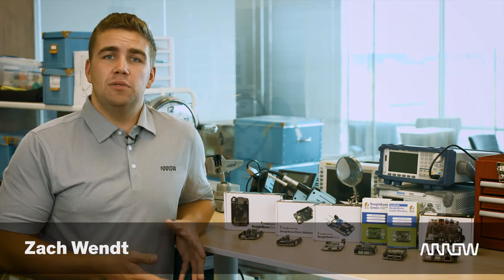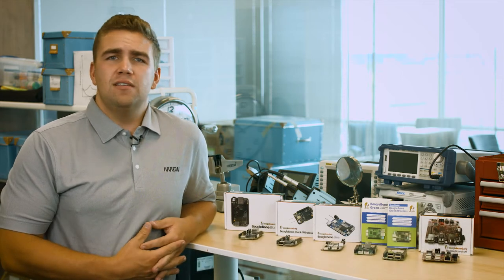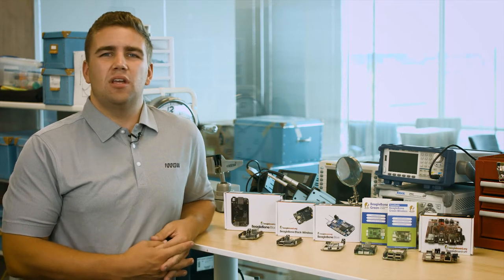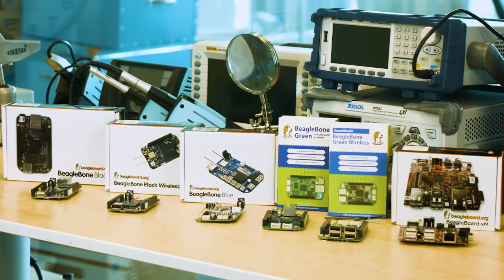BeagleBoard.org is offering a slew of community-supported, open-source, high-performance single-board computers. This non-profit company is dedicated to bringing advanced embedded development to your fingertips, and they're on a mission to make technology advancements easier than ever.